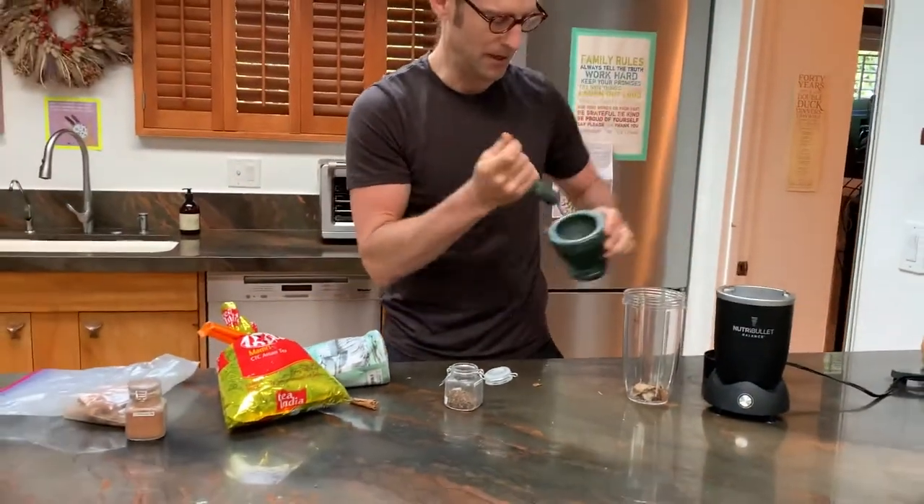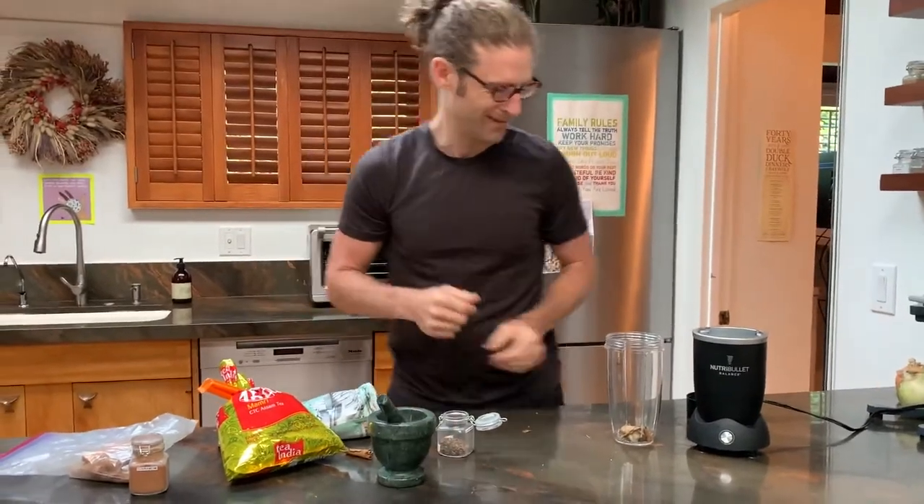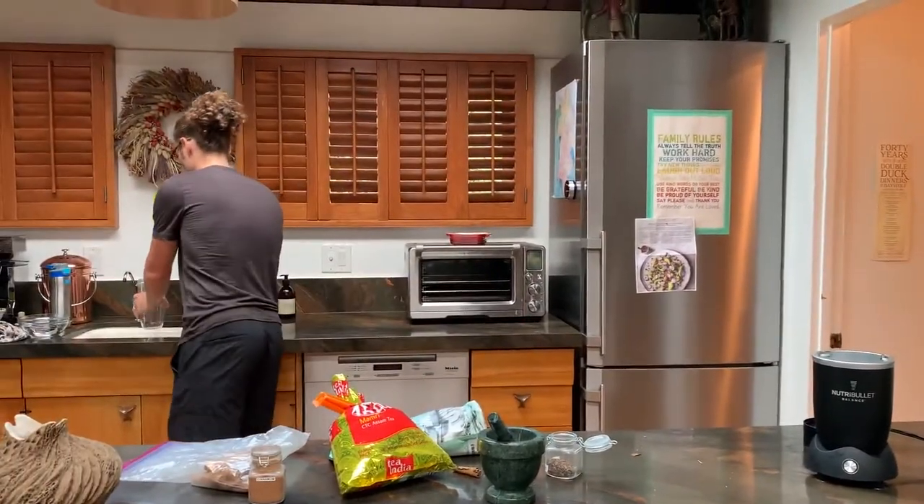There's a little bit of crush, and then that goes in the blender. The three spices go in there — no tea — but I'm going to put in some water.